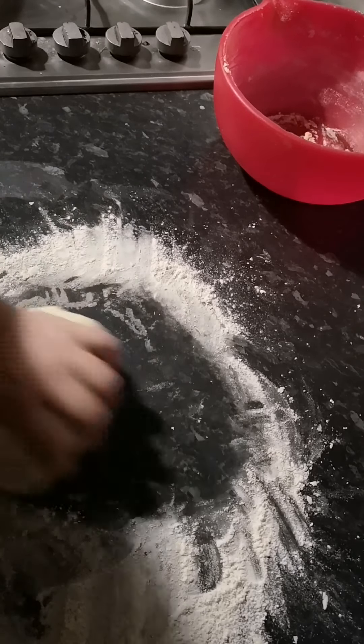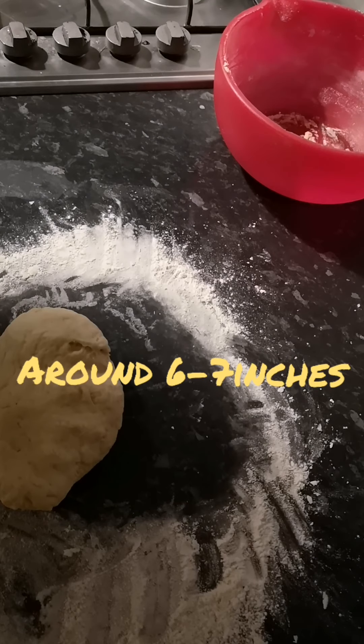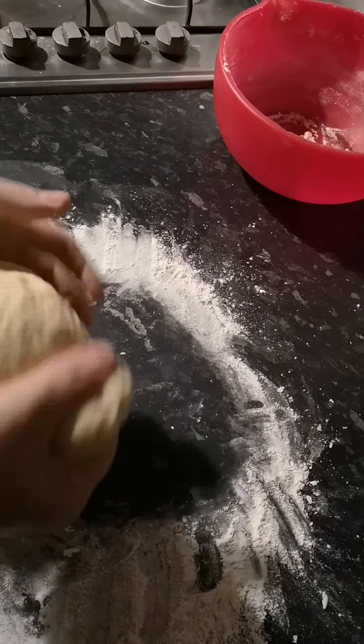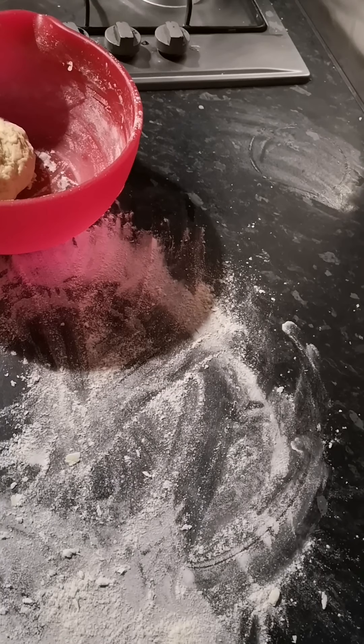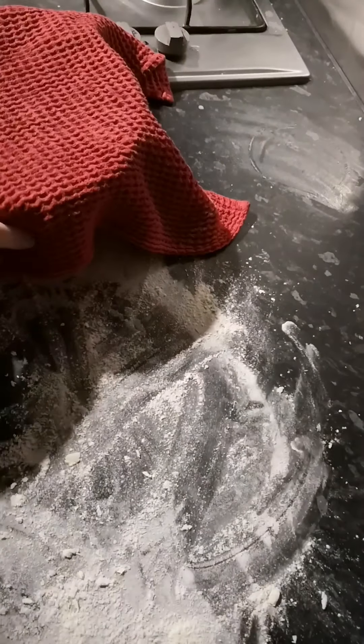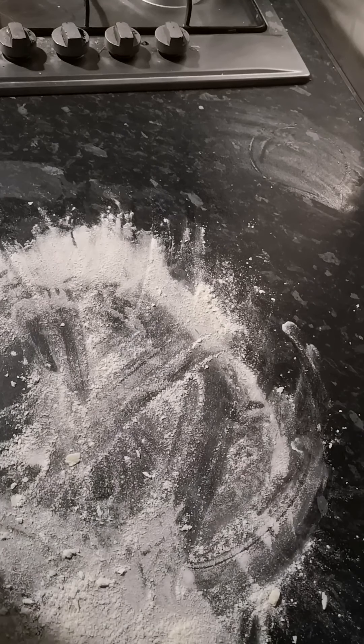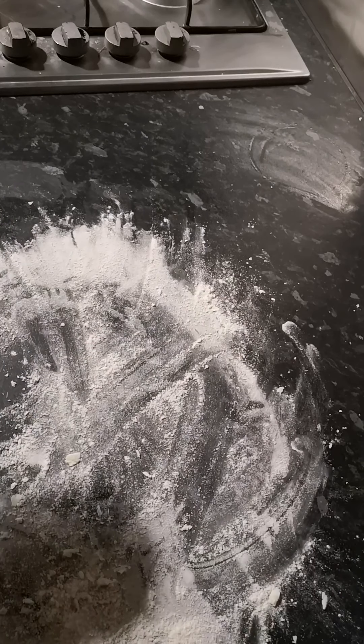Roughly our naan bread is going to be about that size, which I'll show you in a little bit. A lot faster than making normal bread. What we're going to do is put that back in its bowl, cover it, and leave it to sit somewhere warm for half an hour. Then I'll get back to the second bit — see you in a minute guys.